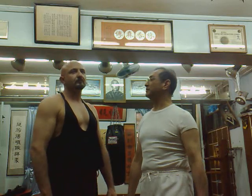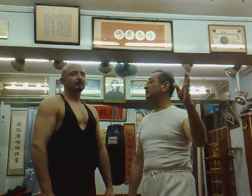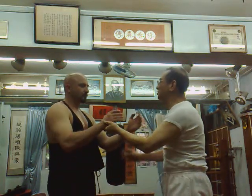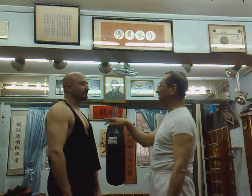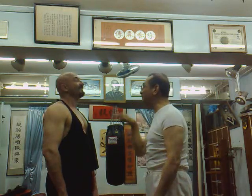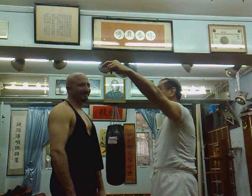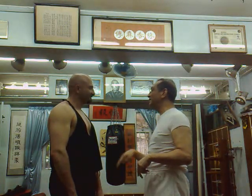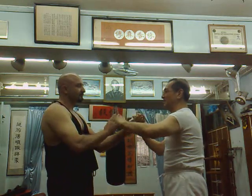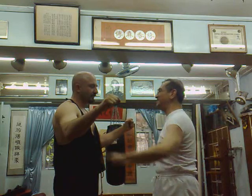The third principle is 追形，不追手 — that means trace after the posture, not trace after the hand. If you see the free stitches come in and you chase the hand like that, this is idiotic. In Wing Chun, if your hand is positioned like that, how can you trace after the hand? You can't do it that way. This is idiotic.